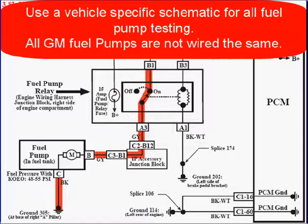You're here because the fuel pump is dead. Use a vehicle-specific schematic for all fuel pump testing. All GM fuel pumps are not wired the same.